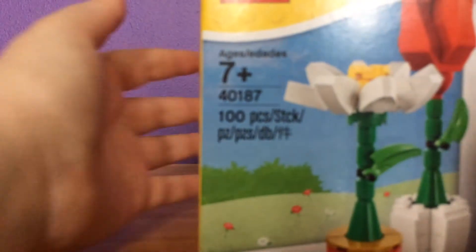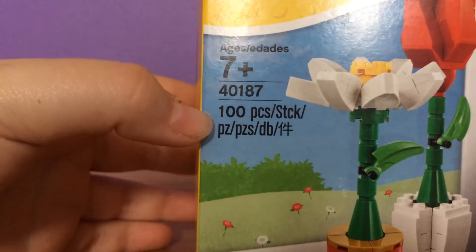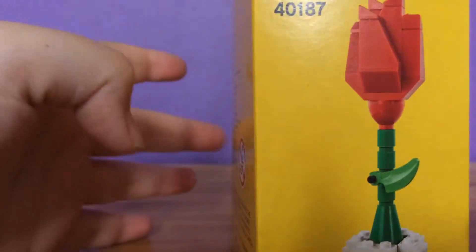So this is the Lego Double Flower Display. This is set number 40187. It contains 100 pieces and it's age recommended for 7 and up. And it comes with 2 flowers.